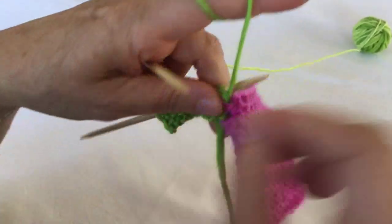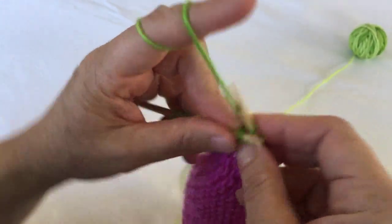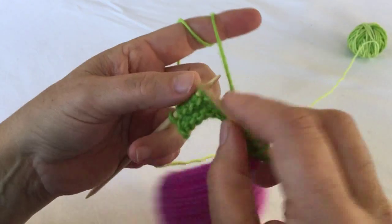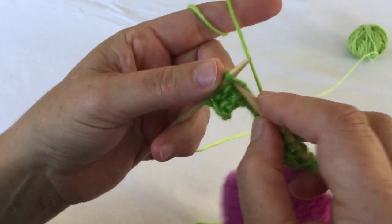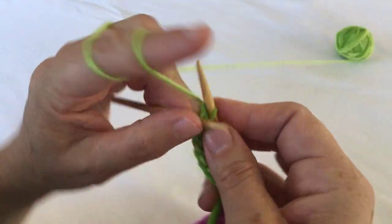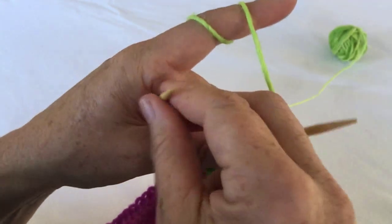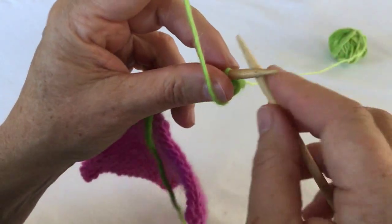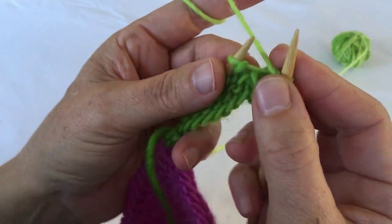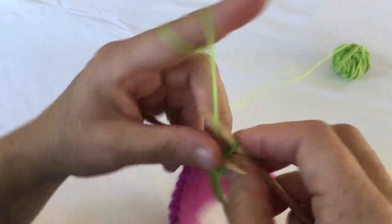You're going to repeat that process, joining more and more. Again, to achieve a nice slip stitch edging, slip your first stitch of the row as if to purl with the yarn in the front. Bring it to the back between the two needles and continue to work your row to the last stitch.